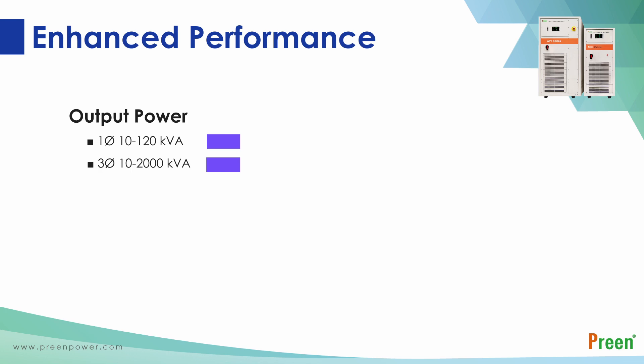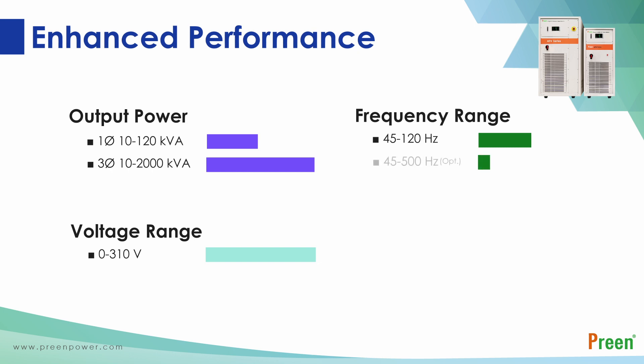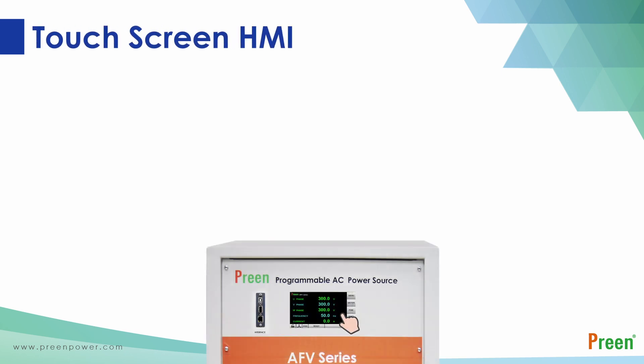The output power is up to 2000 kVA in one unit, the output voltage increased to 310 volts, and the output frequency has been enhanced to 120 Hz as a standard feature, which can also reach up to 500 Hz with optional function. Moreover, PWM technology has enabled the AFV series to offer precise test solutions. The total harmonic distortion of the AFV series can be smaller than one percent, while delivering a high quality pure sine wave.